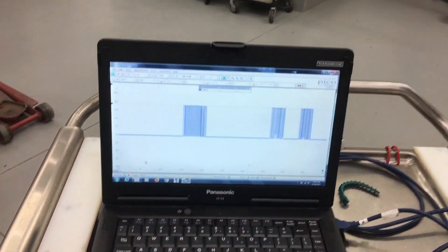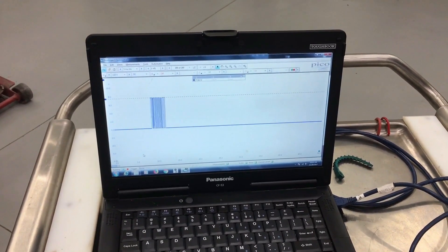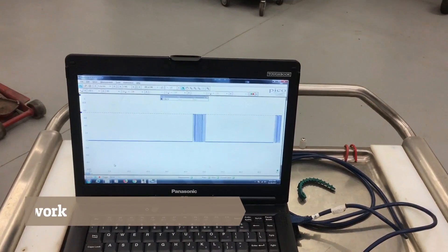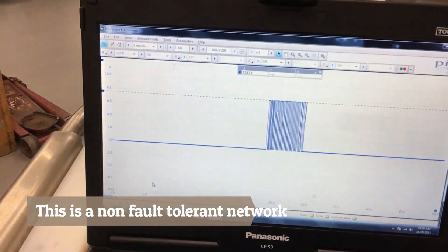The network rests at zero volts and it communicates by going up to seven and a half volts. That's what our network looks like. I'm going to give you a screenshot so you'll be able to see what's going on with the computer - you'll see a different view but hopefully still hear my voice.